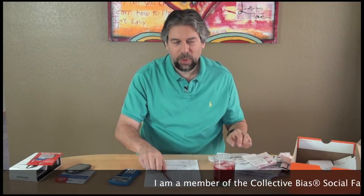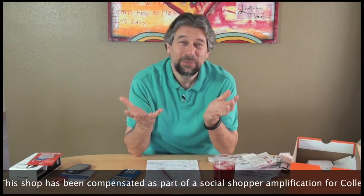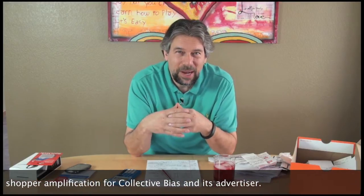Hi, Dave Taylor here working on my taxes — not a real big fan of doing my taxes, but we all got to do it. One of the things that happens when I'm working on my taxes is I realize how much money I spend on cell phones. So when Walmart said hey, do you want to check out the Walmart family plan, I said you bet. It's perfect for that refund, and frankly getting a refund is one of the things that motivates me to do it in the first place.